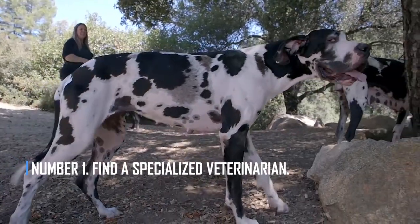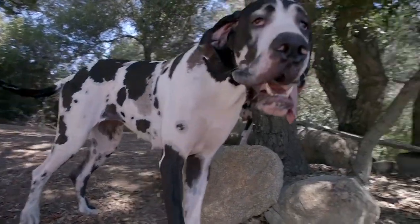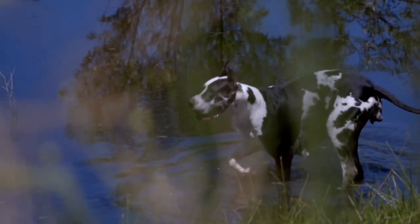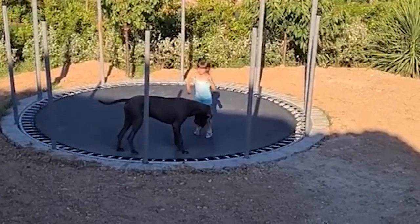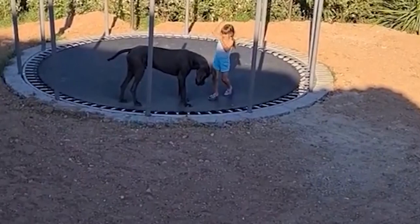Number 1: Find a specialized veterinarian. Your Great Dane is more likely to get a lot of different health problems. The best thing you can do for your dog's health is to find a vet who can handle a wide range of problems. You should look for a vet who can easily spot problems with your Great Dane's heart, joints, and stomach.